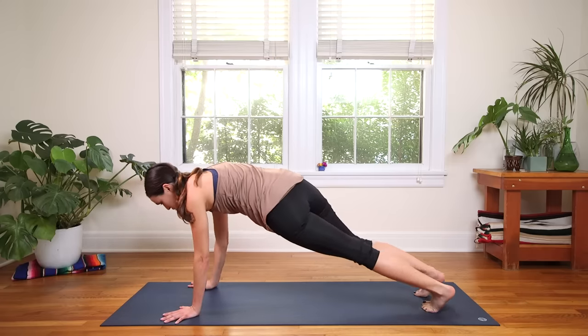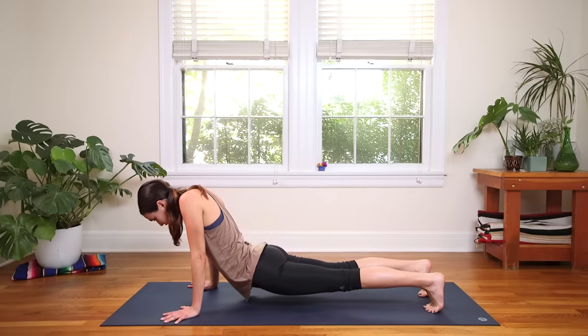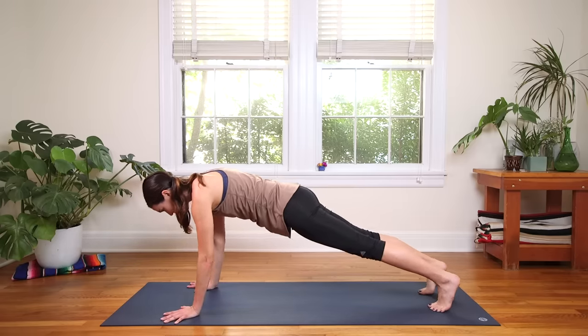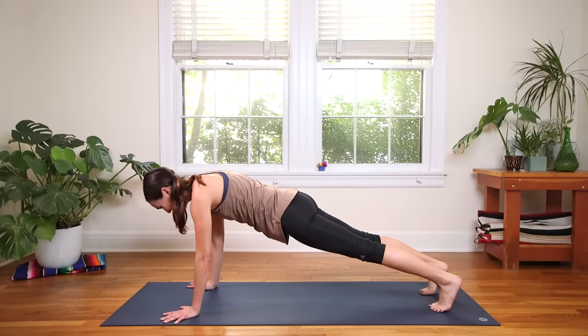Step it back to Plank. Strong plank here — press away from your yoga mat. Notice if you're lowering in the hips or if your shoulder blades are collapsing — lift up. Bring your heart space up between your shoulder blades, bring the back body up towards the sky. We're here for five, breathe deep, four, three — press away from your yoga mat — two, and one.